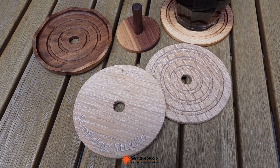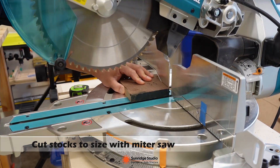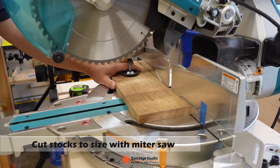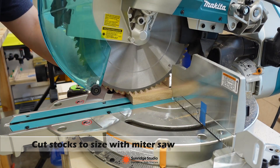Before cutting on CNC, I used my miter saw to cut walnut and white oak to the rough width and length, and then used my bandsaw to re-saw the stock. Thus, a three-quarter inch stock can be used to make two coasters.